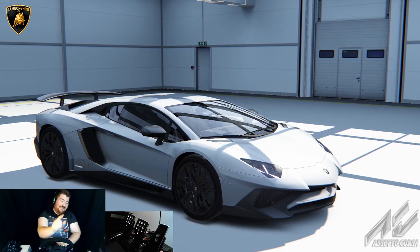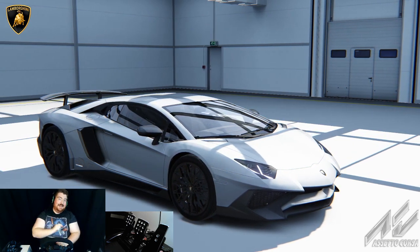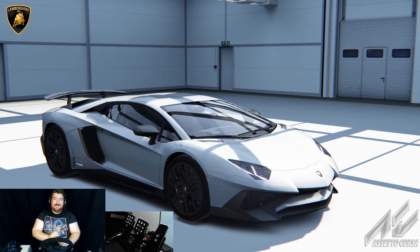I'm going to go bridge to gantry on the Nordschleife in a Lamborghini at 100% force feedback and see if I make it round.